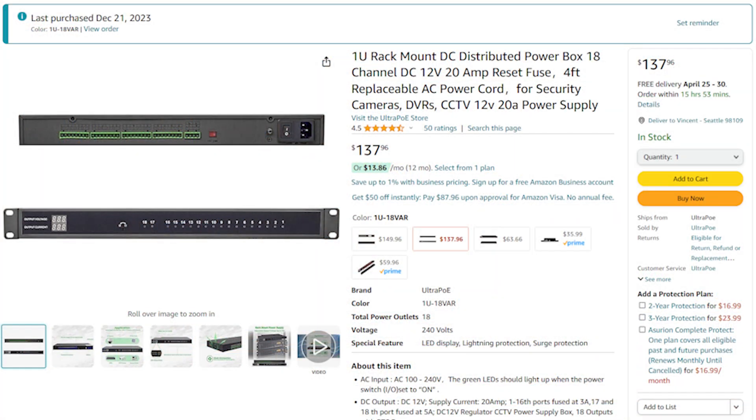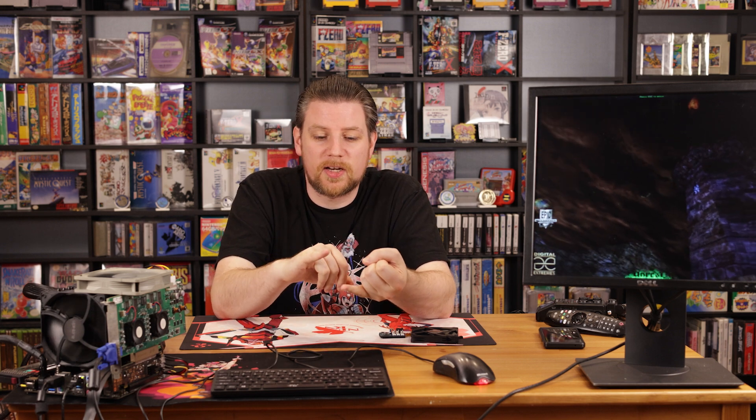So a little bit of story time. A couple of months ago I went and replaced the 12-volt power supply for my entertainment center. The 12-volt power supply that I got is 1U in size, so it fits directly into my media rack, and it has 18 independent outputs on it, each with its own individual fuse. I have one line running to my Super Famicom, another to my Nintendo 64, another to a Sega Saturn, and another to a Sega Dreamcast — and there are lines going to a bunch of other things too.